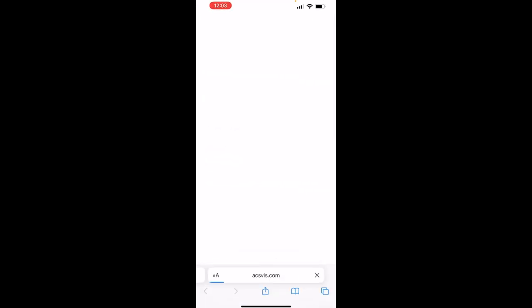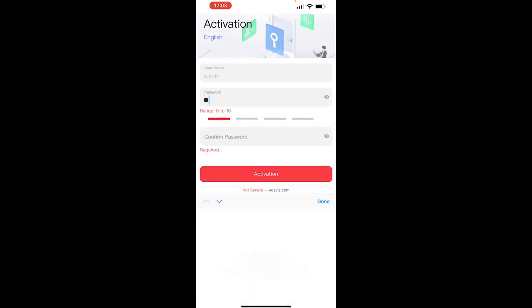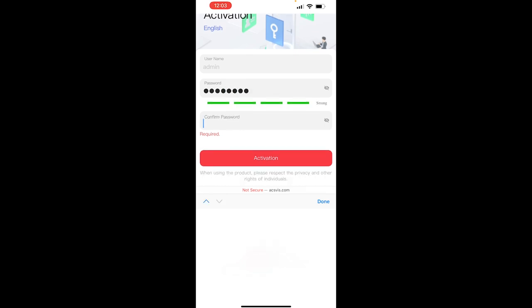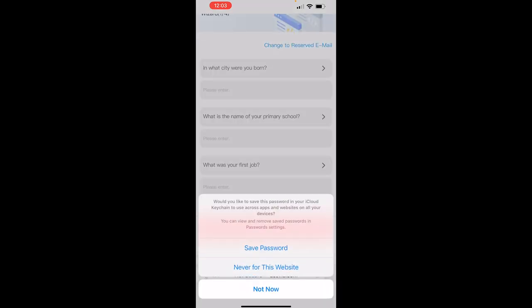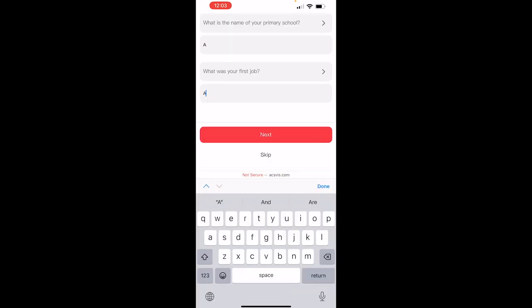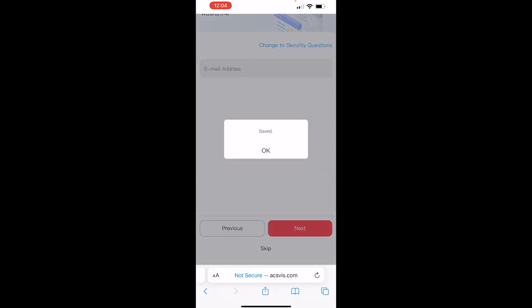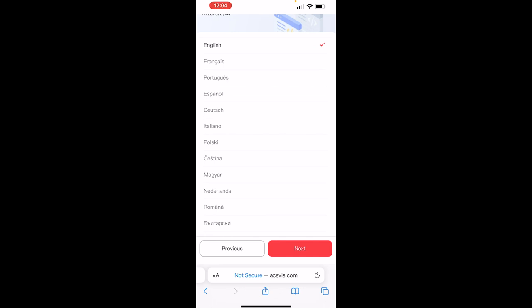It's now logging in via Safari on iPhone. It's asking me to activate it by setting a password of my choice — click the password box, enter your password, confirm it, then click Activate. It then asks you to set security questions. Once done, it asks if you want to create a reserved email address — you can skip this. Select your language — English — click Next, and check the time and date settings are correct, then click Next.